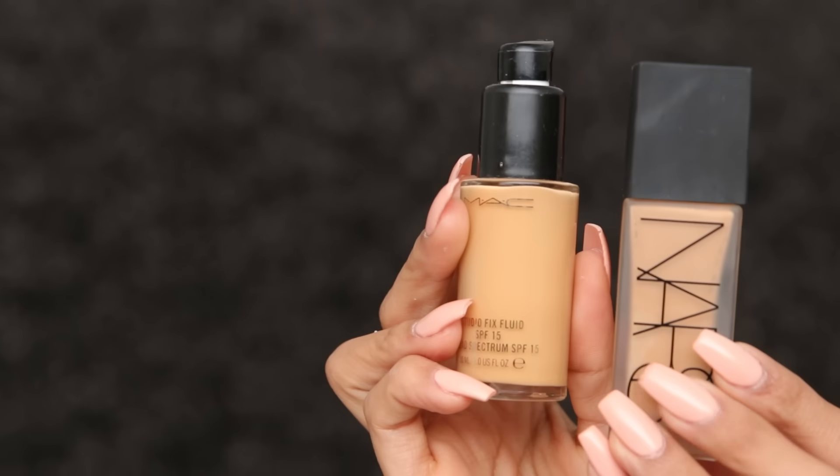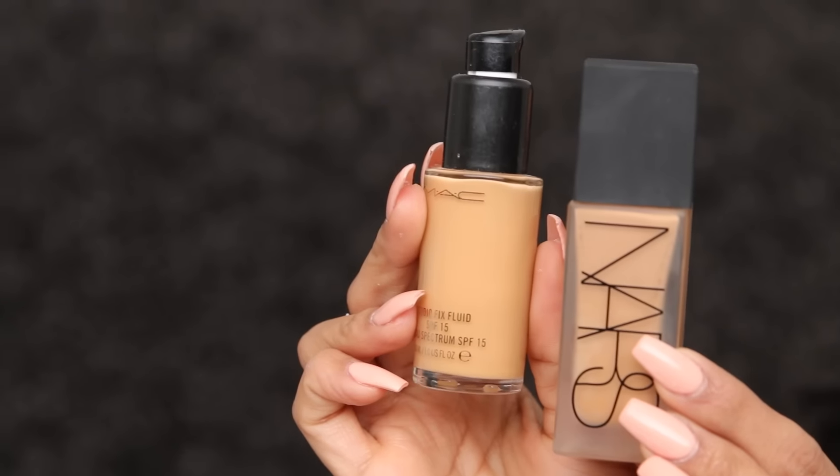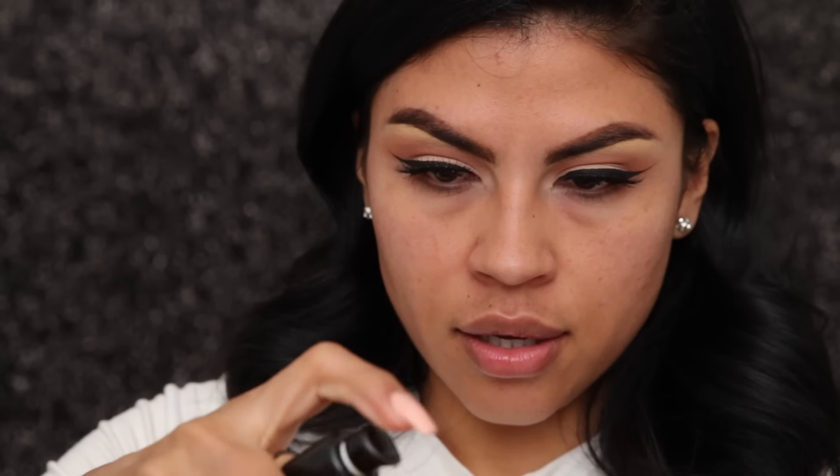These are the two foundations that I use the most. I'm going to apply a few pumps of the Studio Fix, then just one pump of the all-day luminous weightless foundation, and I'm going to start off applying with a beauty blender.